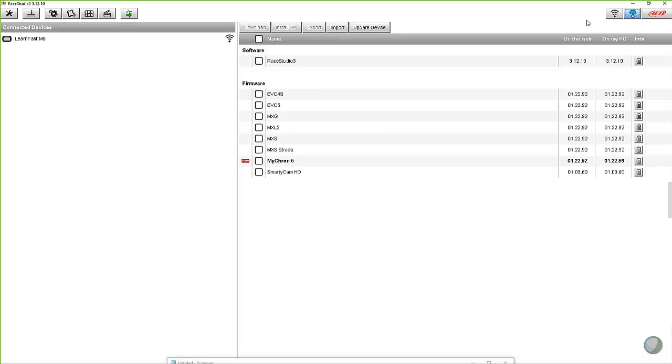When there is a new version, it puts this little new icon here alongside of it, and it also bolds it — makes it a little bit darker. Right now on my screen, there's only a Micron 5 version update available for the equipment I have sitting here. We're going from version 1.22.86 on my PC to version 1.22.92 on the web. And when it sees that difference, it puts that little arrow up there. So all we need to do is come in and check that box.